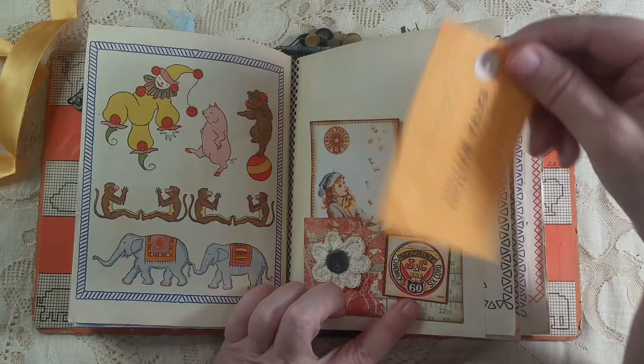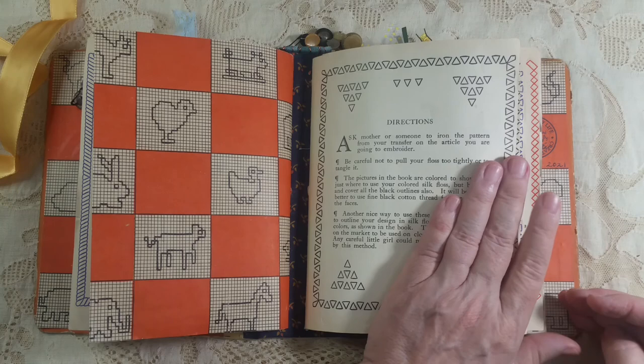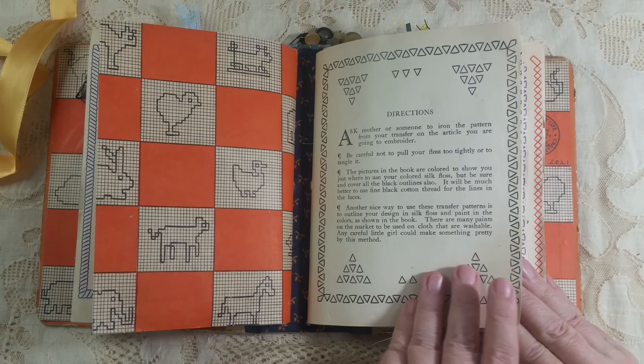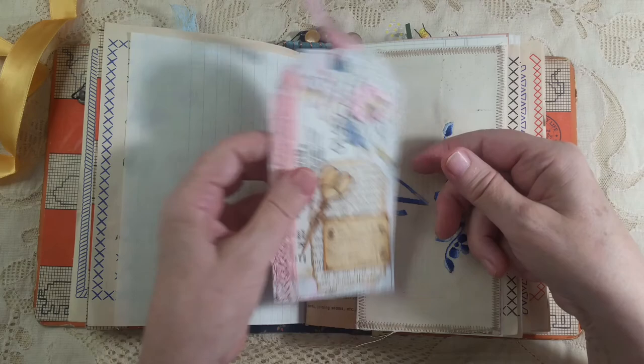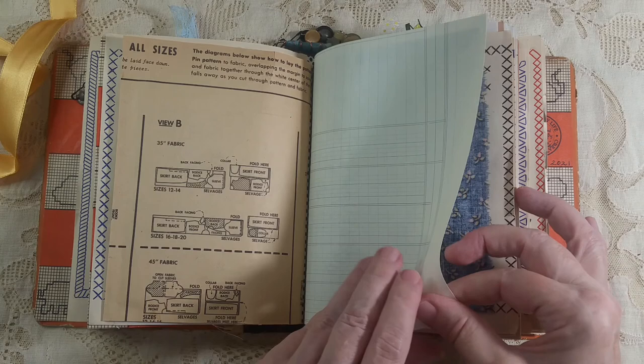I've got some journal cards and another extra button card — this one's for an embroidered white cotton blouse. You can put paper in there or hide things in there. This is the end of the first signature. Here's the directions: 'Ask your mother or someone to iron the pattern from your transfer on the article you are going to embroider. Be careful not to pull your floss too tightly or to tangle it.' It talks about the colored pictures and things, and I'm sure back in 1929 it was a little girl who did it. I used this embroidery piece and put a journal card that I made in there, with pattern pieces on there and things like that.